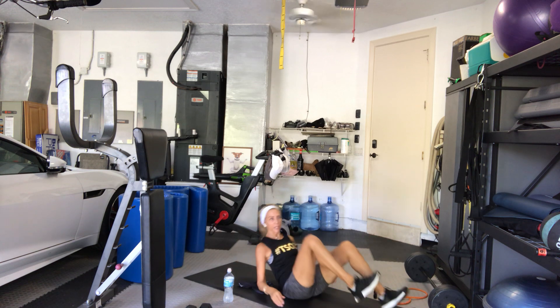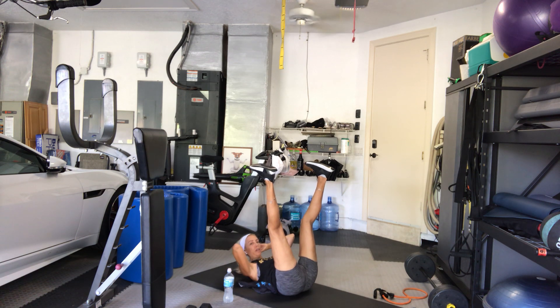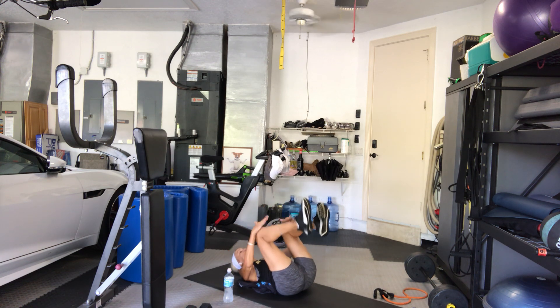9 — hold it open, reach through for 10. Go — 10, 9, 8, 7, 6, 5, 4, 3, 2, 1. Hold it — bring your hands behind your head, legs up, pulse it. 10, 9, 8. 7, 6 — head and shoulders are up. 4, 3, 2, 1. Good — hug your knees in.